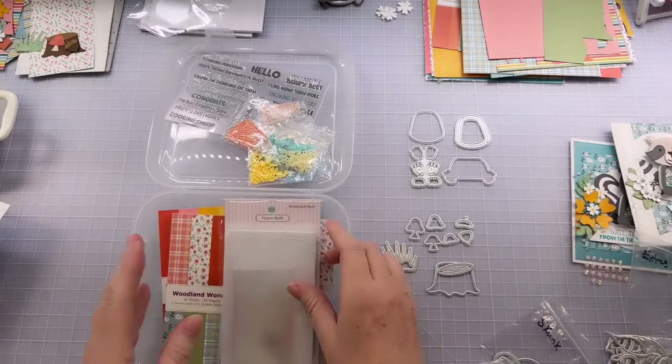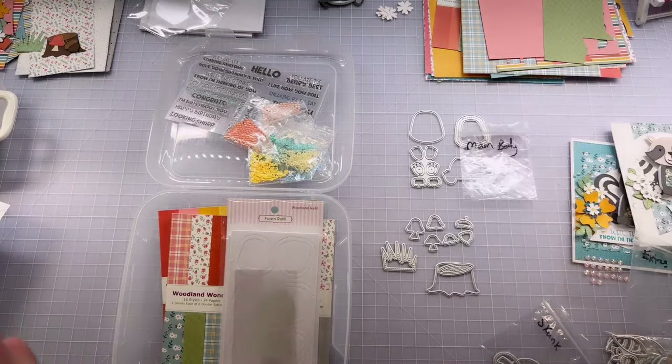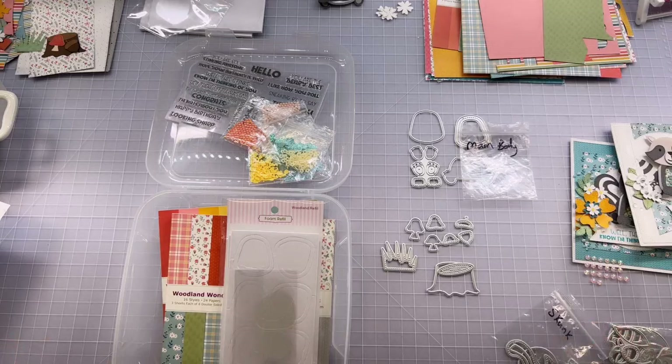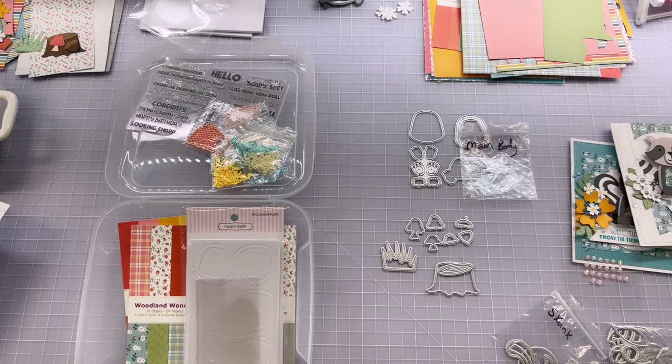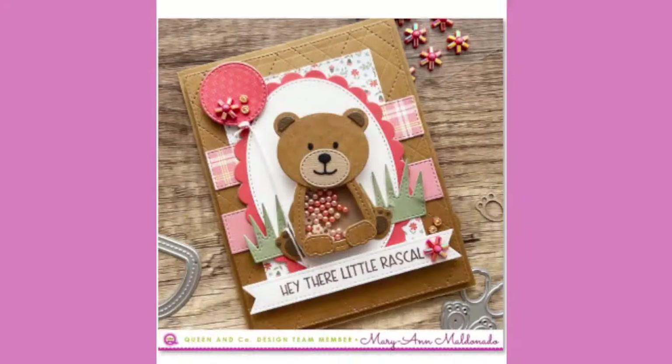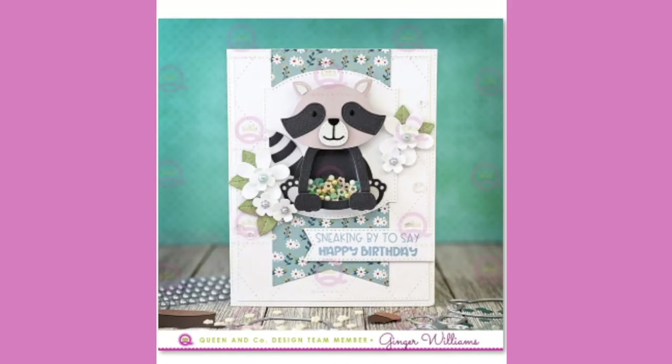Let me take you to my desk and show you some samples the design team came up with — absolutely adorable. Look at this one by Mary Ann — isn't this bear cute? I love that she added the balloon and the 'little rascal' sentiment to the bear, showing that sentiment works beyond just the raccoon. And speaking of the raccoon, here's one of mine — 'Sneaking by to say happy birthday.' You can see this particular raccoon uses three different colors — that's why the solid paper pad is really helpful for getting different shades of gray all in one stop.